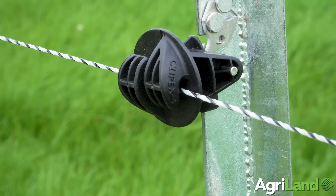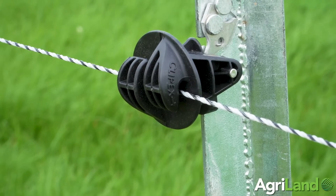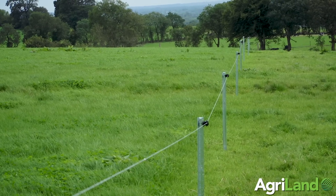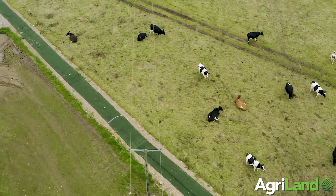In terms of the mechanism, we found it very simple with the clips for putting on the wire. On this strand here we're just using two ClipX posts. On other parts of the farm where there's calves and such, we're using four ClipX posts where we can add a second or third strand of wire easily.